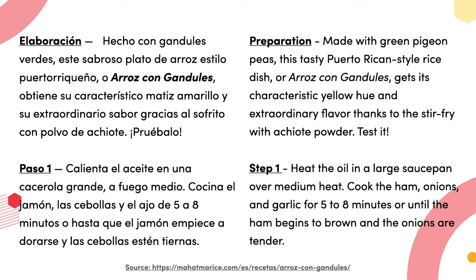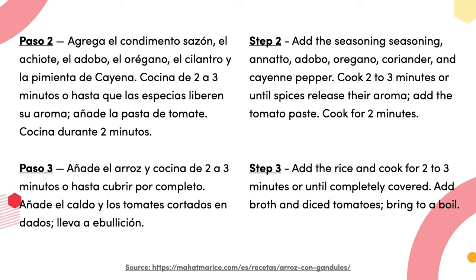Elaboración hecho con gandule verde: este sabroso plato de arroz estilo puertorriqueño, o arroz con gandule, obtiene su característico matiz amarillo y su extraordinario sabor gracias al sofrito con polvo de achiote. Pruébalo. Paso uno: calienta el aceite en una cacerola grande a fuego medio; cocina el jamón, la cebolla y el ajo de 5 a 8 minutos o hasta que el jamón empiece a dorarse y la cebolla esté tierna.